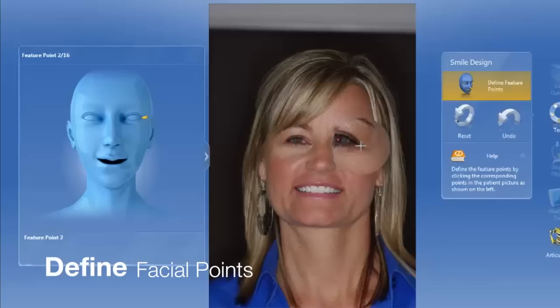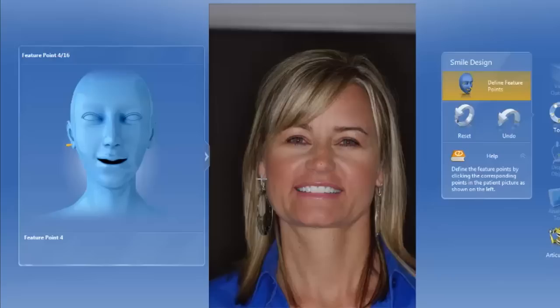We transfer that information over to CEREC by placing some key indicator points along the face. This allows us to have a three-dimensional face and also the teeth cut out so we can put in her digital teeth.